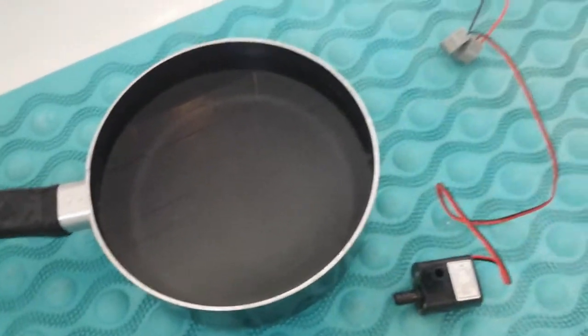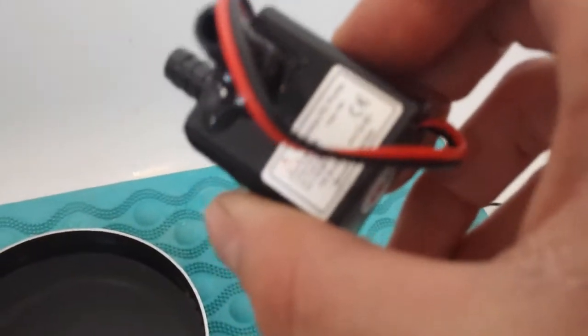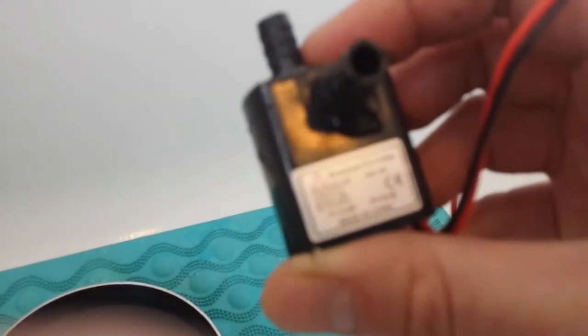Hello YouTube, just in the bathroom and I've got one of these little submersible pumps. It's only my phone so it's not going to focus very well. I'm going to have to use fingers and hands. It's a 4.8 watt DC brushless pump, 12 volt.